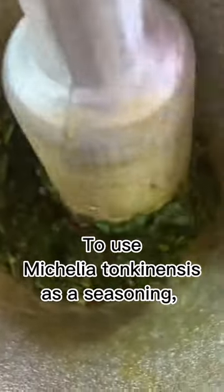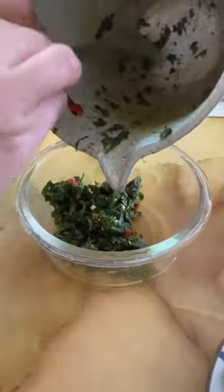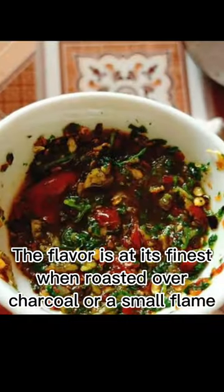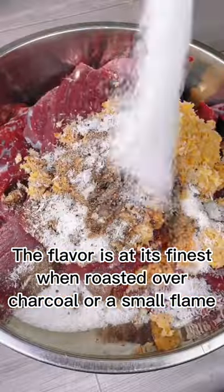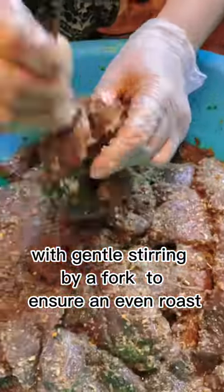To use Michelia Tonkinensis as a seasoning, the fruit must first be roasted and crushed. The flavor is at its finest when roasted over charcoal or a small flame, with gentle stirring by a fork to ensure an even roast.